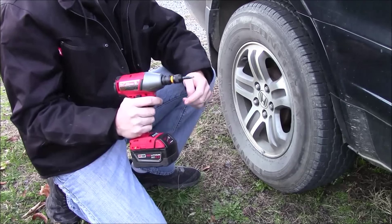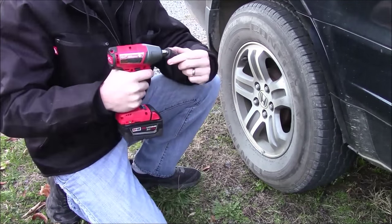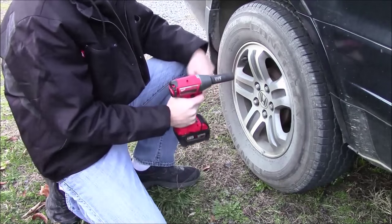And literally, as soon as you're done doing that, you're ready to go. You can remove the adapter, install a socket on the impact wrench, and then remove some lug nuts.